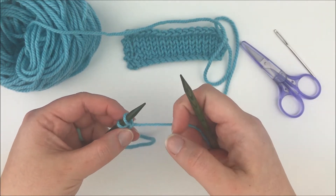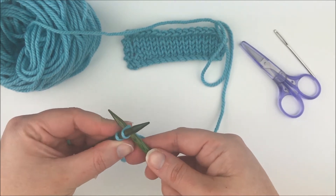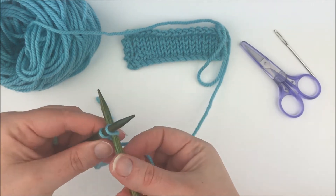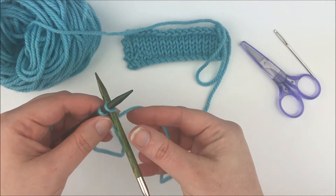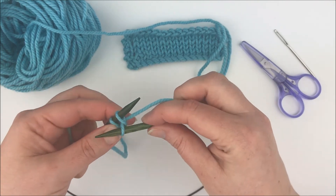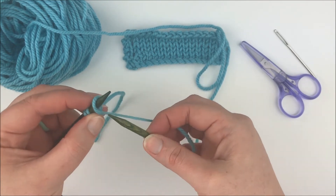Then to do the Cable Cast On we're actually going to take our right hand needle and go in between these two stitches. So you can see here I actually went in between the two stitches. Going in between the two stitches, I'm going to wrap a loop of yarn around like I'm knitting, pull it through, and then bring it onto the left hand needle.